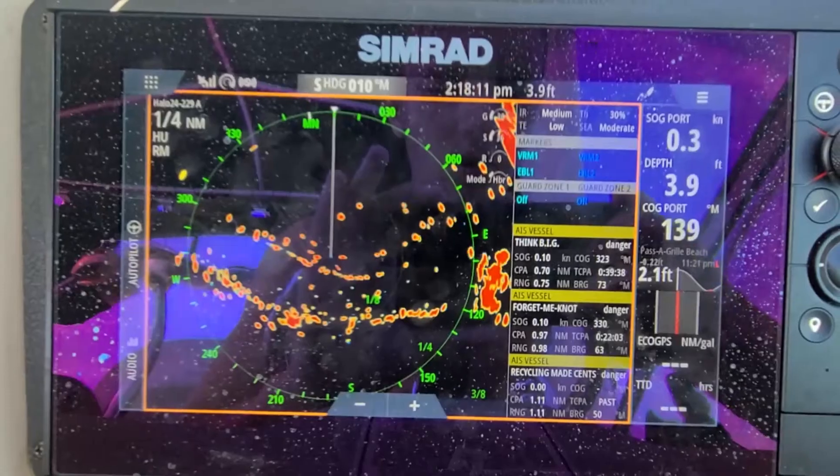So what we have here is the radar. This tells you right here how far it is — you can see this is the Halo 24. To adjust the modes, you go to Adjust. You have harbor mode, custom mode where you can change the clutter, sea clutter, and rain. Harbor mode is more for harbors or inlets like I'm in right now. Then there's offshore, weather, and bird mode to find birds easily. We're already in harbor mode so let's start there.